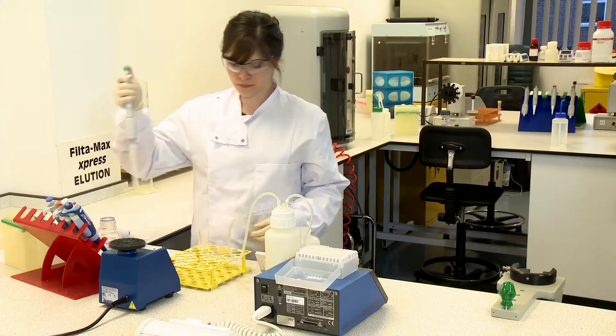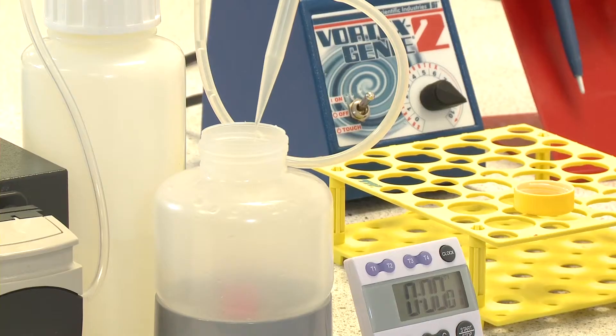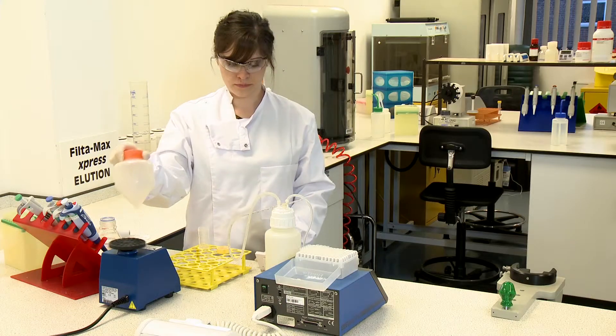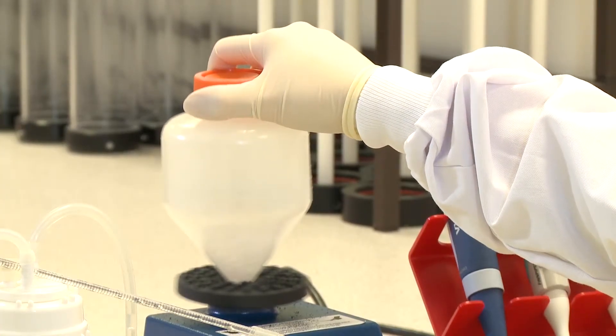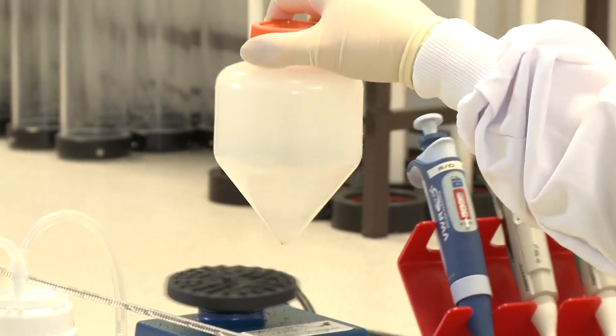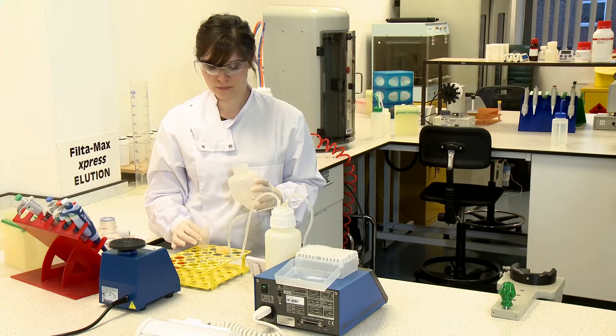Add the first rinse of 10 millilitres of reagent water into the 500 milliliter sample tube and vortex at full speed for 20 seconds. Shake the sample and pour into the 50 milliliter sample tube.